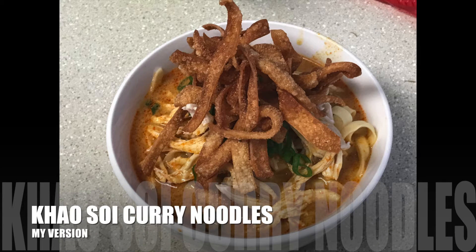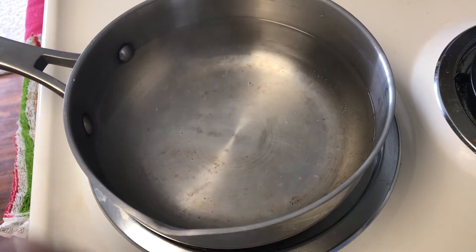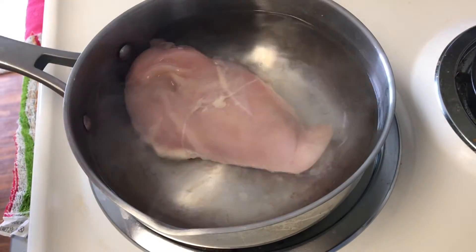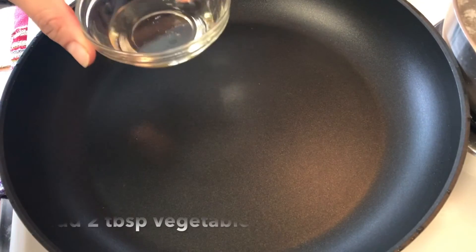Today I'm making khao soi curry noodles, my version. I'm gonna start in a pot, add water and one chicken breast with a bit of salt, and bring that to a boil.